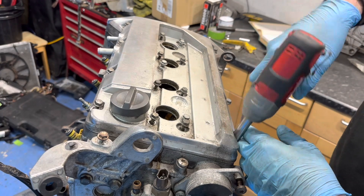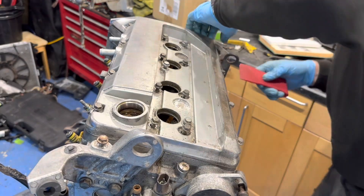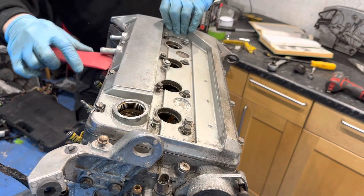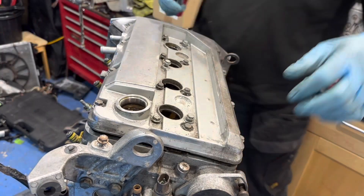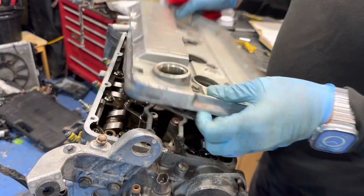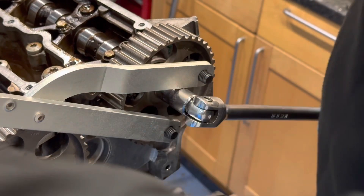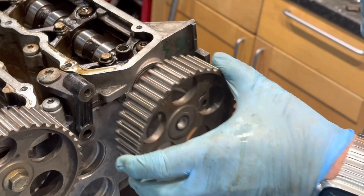Now the engine is out of the car, I like to give it a little refresh, replacing all of the seals and gaskets to try and make it oil tight. First job was to remove the camshaft pulleys so I can replace the seals that hide behind them.